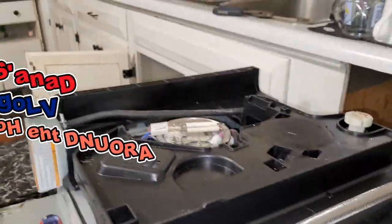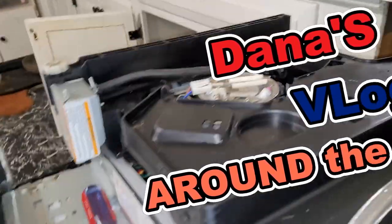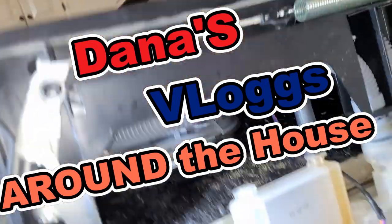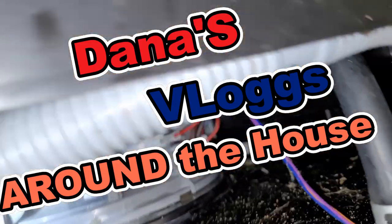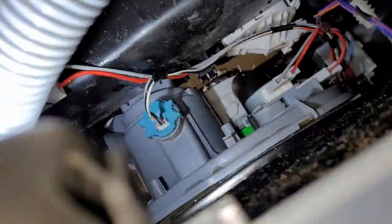Hey, Dana here and welcome to my vlog around the house. I'm back working on this freaking LG dishwasher again because it keeps giving us that AE code again, which means there's something leaking — and it's brand spanking new, so why would it be leaking?